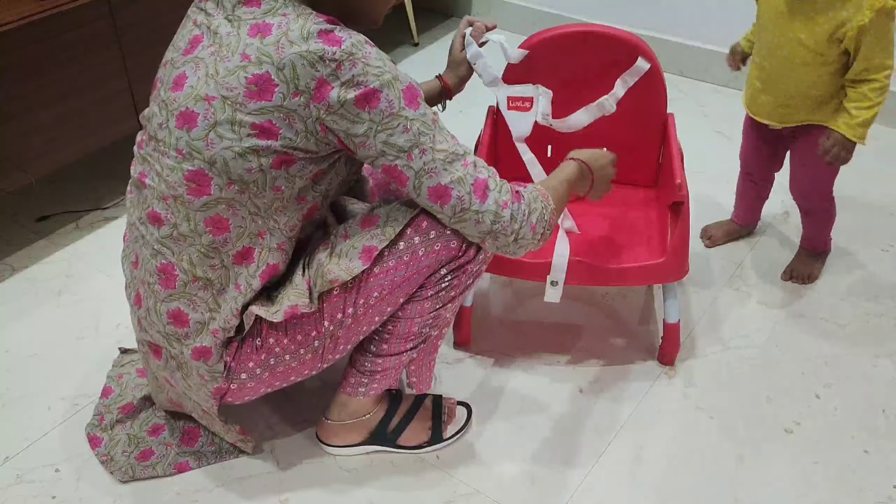You can find this high chair in the description, on lovelab.com or Amazon. If you like this video, like it, share it, and subscribe to the channel. See you in the next video. Bye.